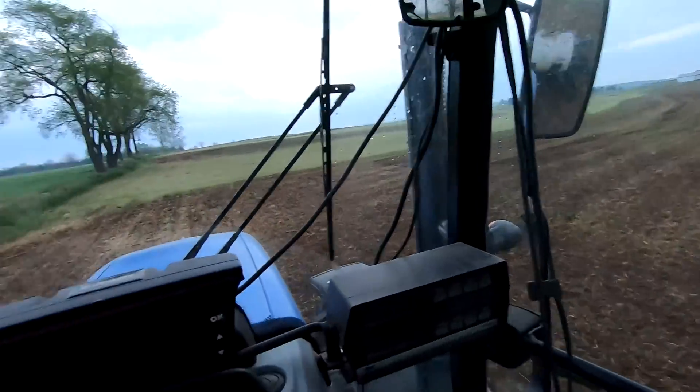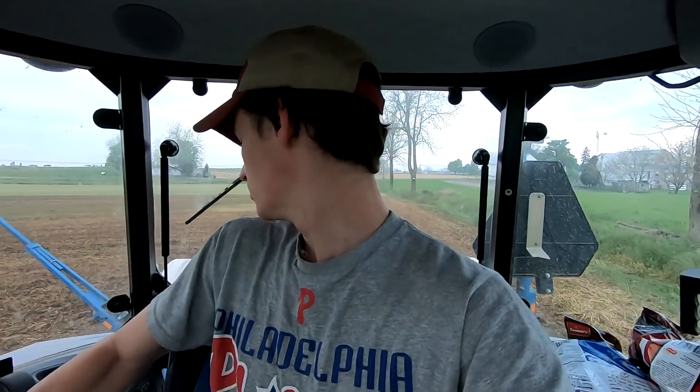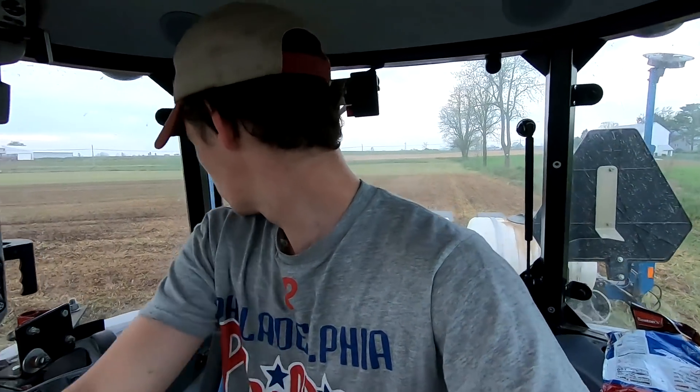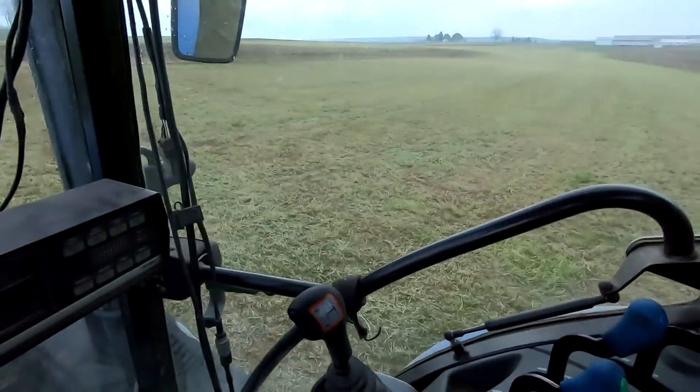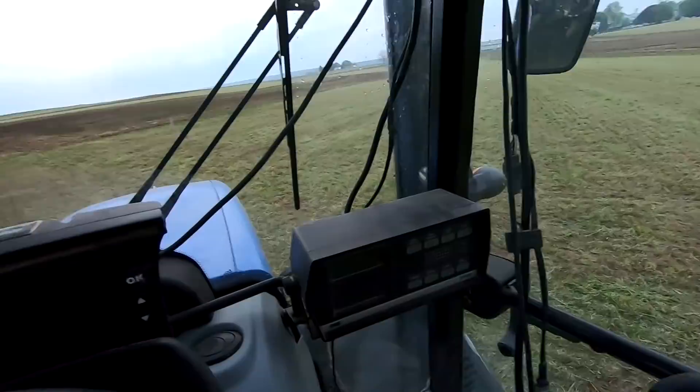I'm just doing my end rows here. I always do the end rows first so that I know when to pick up the planter, and it's fine if you drive over them a little bit when you turn around — doesn't matter. It's really nice; we just took off alfalfa so I can just drive these fields right beside, which makes it a lot easier to get the ends done.